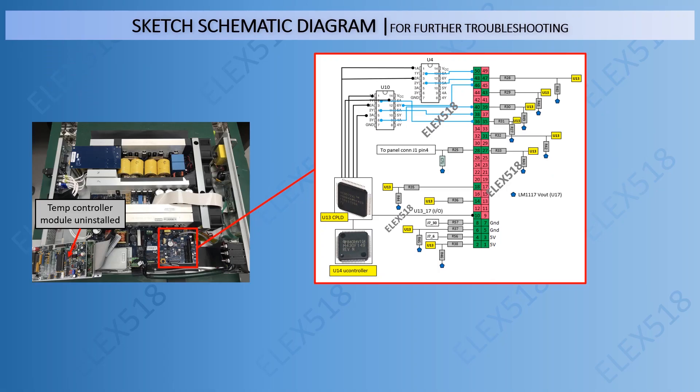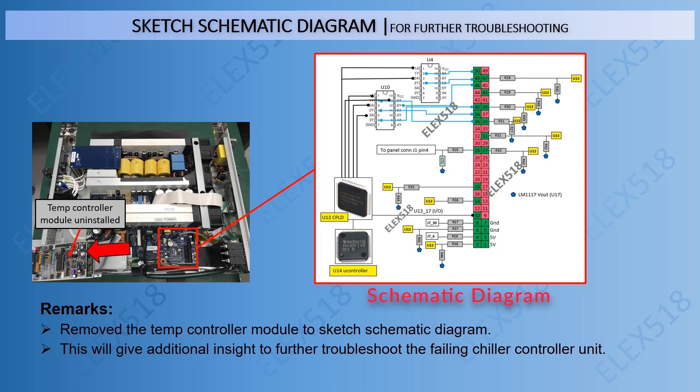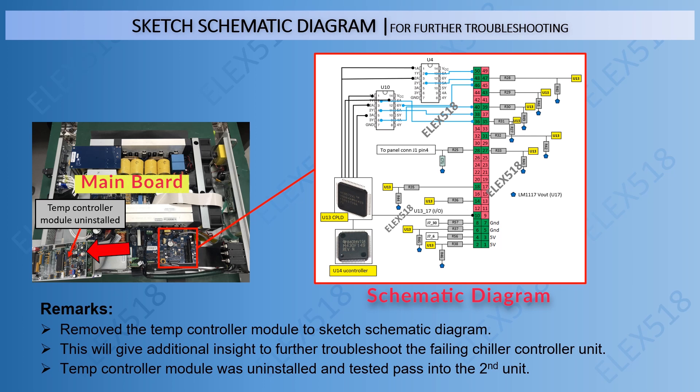In this step, we sketched the schematic diagram with more details for further troubleshooting. We removed the temperature controller module to sketch the schematic diagram, which gave additional insight to further troubleshoot the failing chiller controller unit. The temperature controller module was uninstalled and tested by swapping it into a second unit, confirming that the temperature controller module is working fine, and that the problem is from the mainboard of this chiller controller unit.